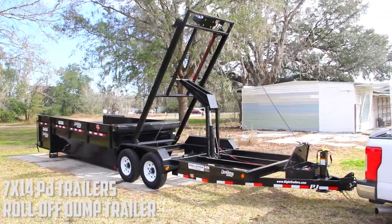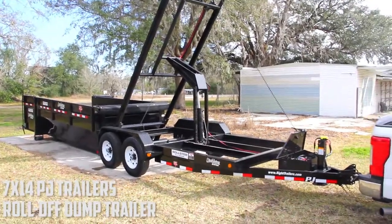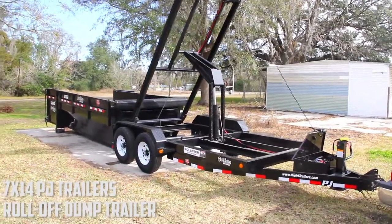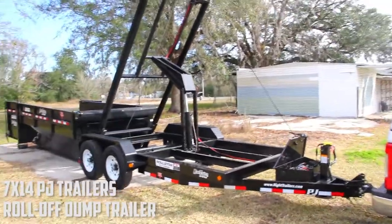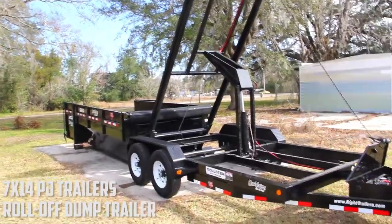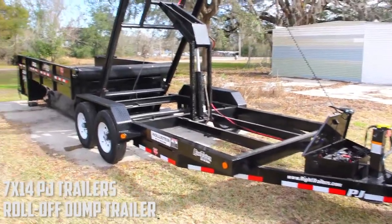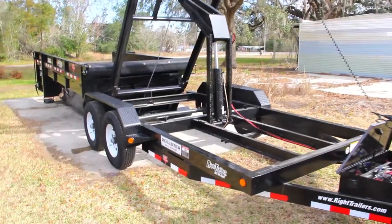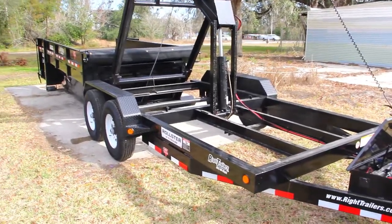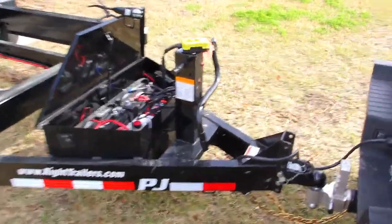A 7x14 Rolster PJ Trailers dump trailer — the first one we've ever had here at Riot Trailers. This is a mounted 84x20 heavy duty UV resistant tarp with an all steel frame. It has a 83 inch dump bed width, tandem 7,000 pound Dexter axles with easy loop hubs, and an adjustable 2 and 5/16 inch Bulldog coupler.